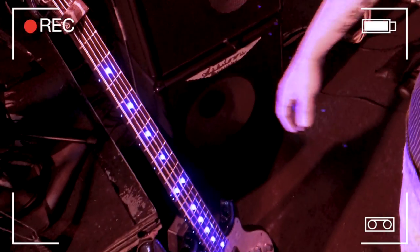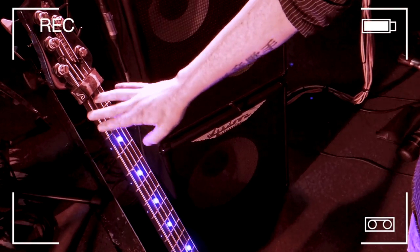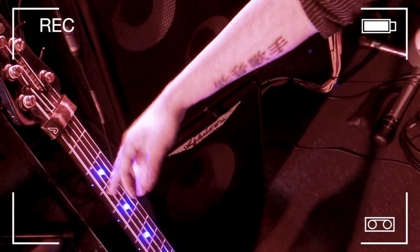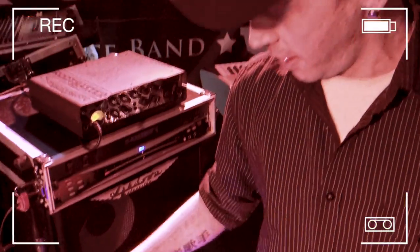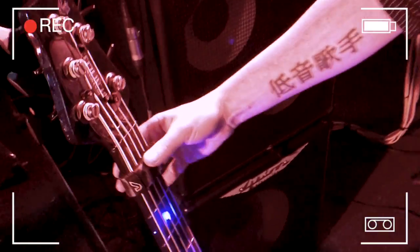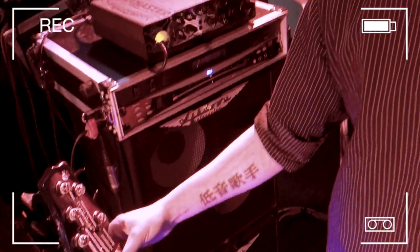For strings I'm using Rotosound — I've been with them primarily for nearly 16 years. That Velcro thing on the headstock is made by Groove Gear, and it allows me to move it down the neck if I'm doing any tapping work, to mute the strings slightly so I don't get any buzzing.